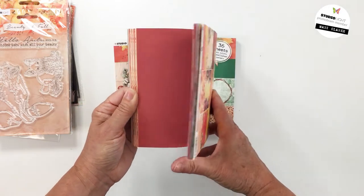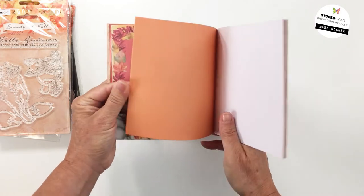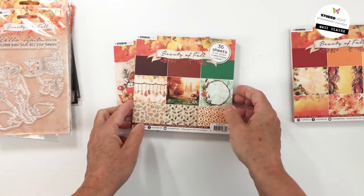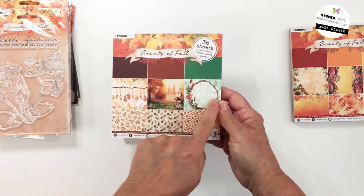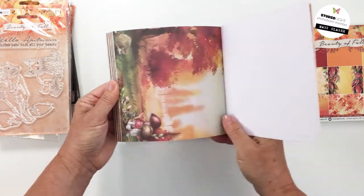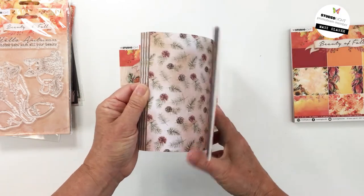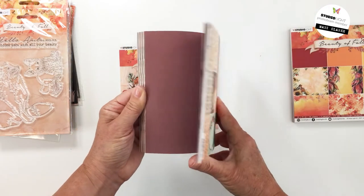You can use these for layering. There are solid colors — you can see the three solid colors — and then it just repeats, so you get lots of repeats: 36 sheets, gorgeous. The second pad has different colors — solids and patterns — just so pretty. You'll see how the coordinating stamps and dies go so nicely with this. These are single-sided but you do get 36 sheets.